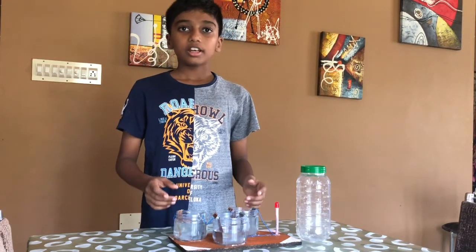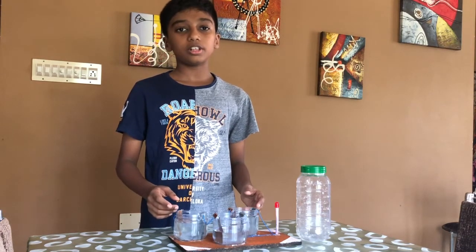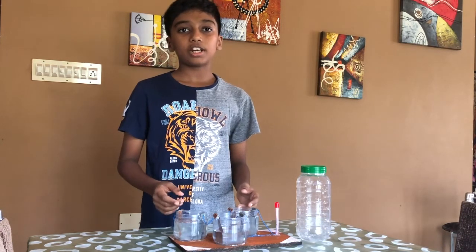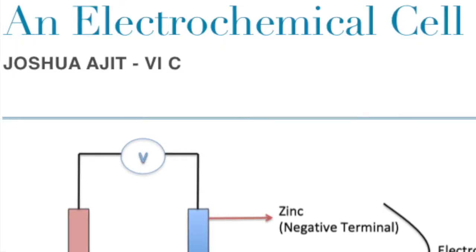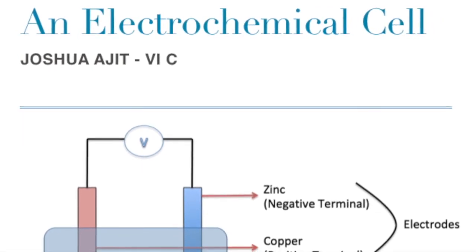This can be easily made at home, and so it is very useful for the society when in need of electricity in emergencies. I hope you enjoyed this video. Thank you very much.